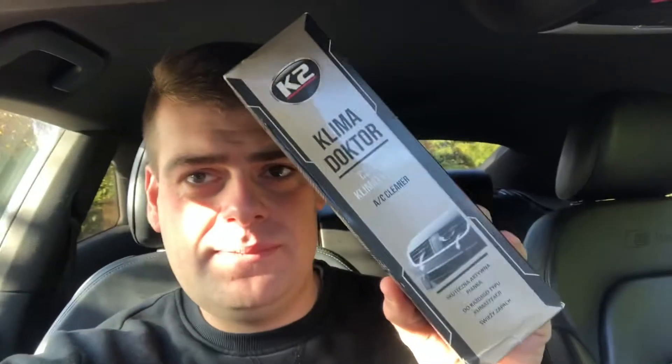I'm going to try this — I've never done this before, so this is all new to me. I've gone for a Klima Doktor, if that's how you say it. Apparently you spray it into the vents and we're going to find out if this actually works and kills the odour. Because at the minute it smells literally like something's died in here — like an animal's crawled in your air vent.